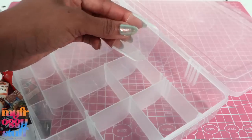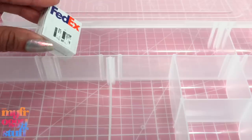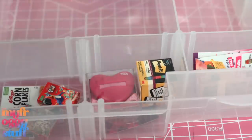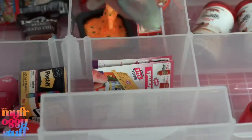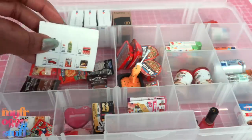This dollar store storage container has little dividers that we can move around. I just sort the minis, trying to group them by kind. Let's put the office supplies in here, maybe all of our noodles right here, paper minis right here, and drinks over here. I always include the collector's guide.